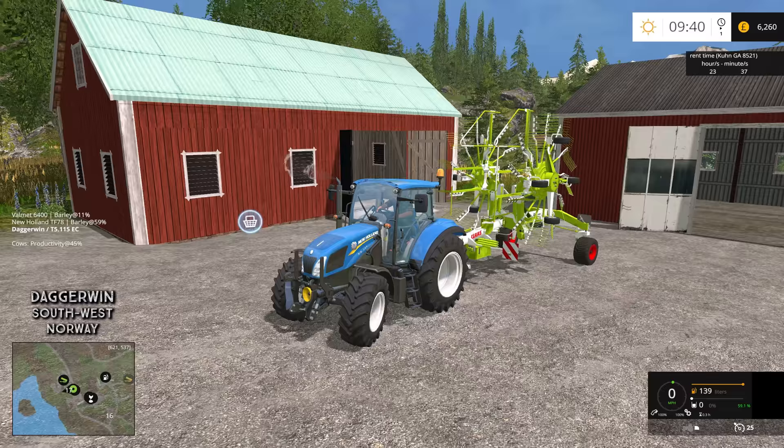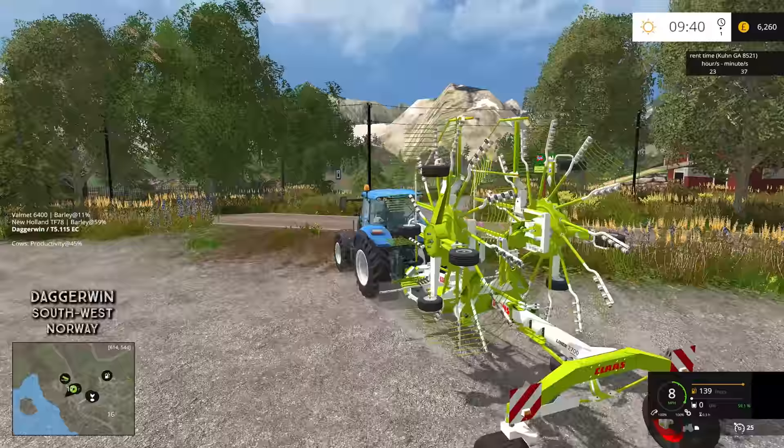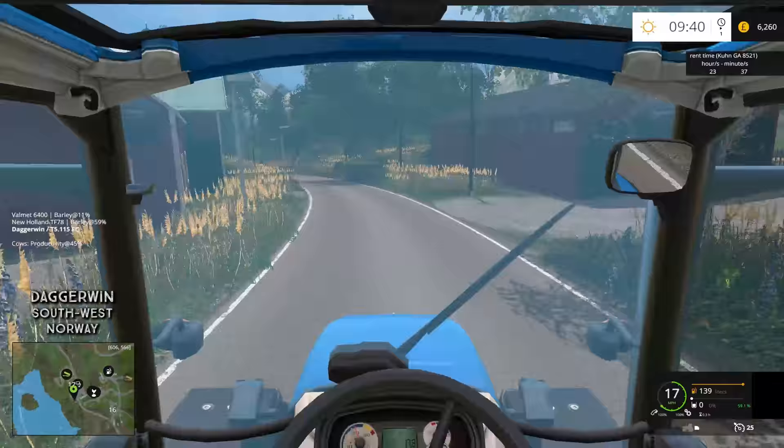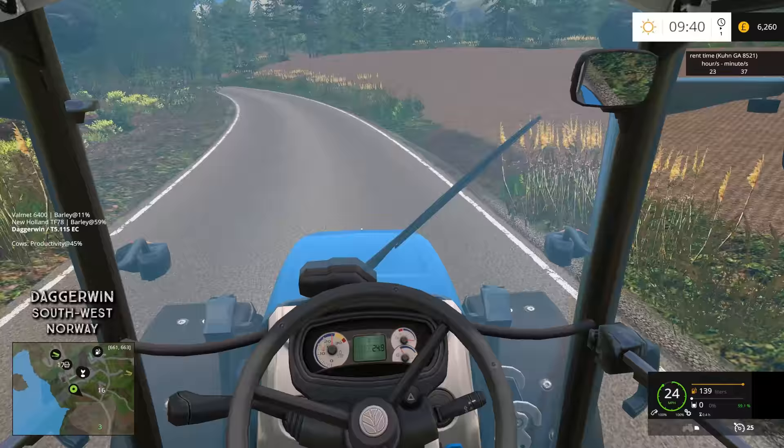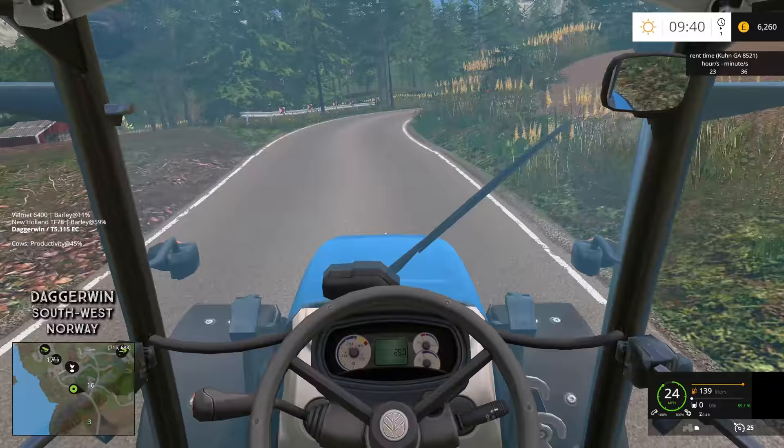On the back we've got the CLAAS liner because this is going to have to be used today — this is the 2700. We need this bigger one because I need to row up many of the swaths together. I just worry that the smaller one won't be wide enough to do a decent job, so I've had to go and rent this one for a day.